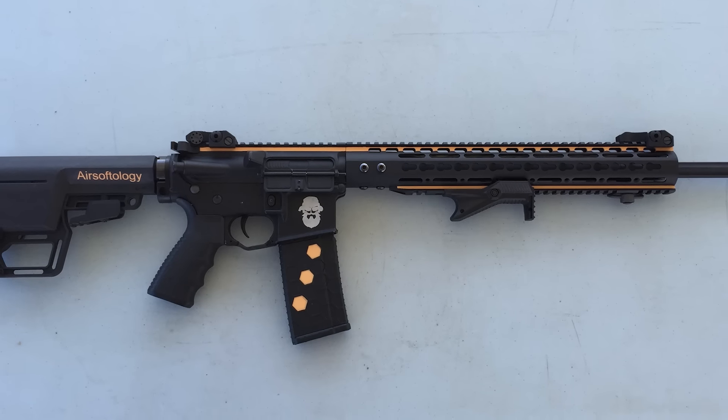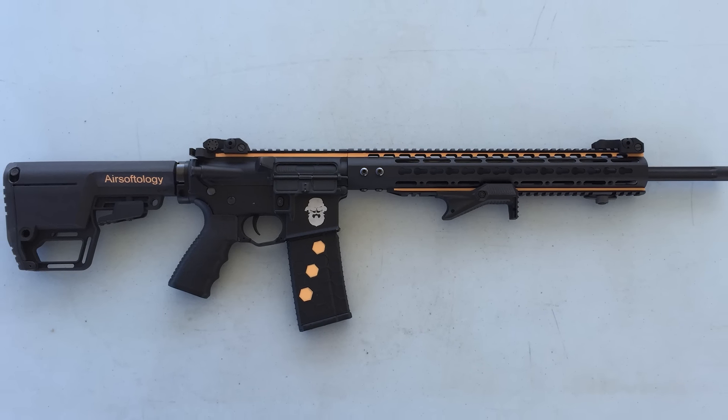I reached out to Thunderkiss Northwest because I wanted to have a DMR build project for a very long time, and these guys stepped up to the plate and built it for me. Let me knock the bad news out of the way — this is kind of a review, kind of a show-and-tell, but it's also a very pricey gun.